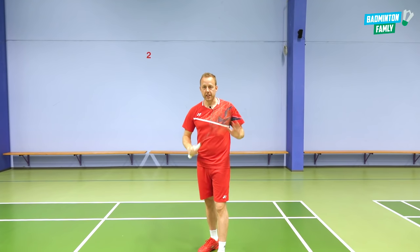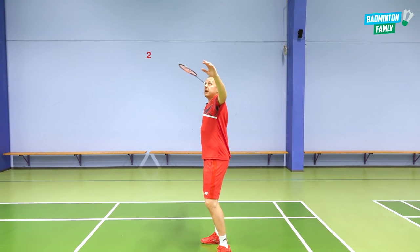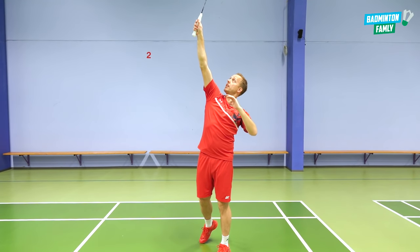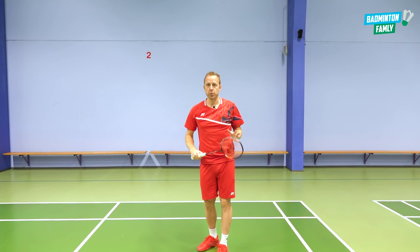So if we put all these things together, the drop would look something like this: side to the net, elbow, hit and follow through. And I am relaxed in all my moves.